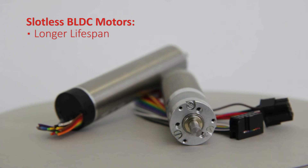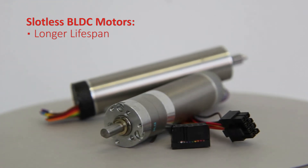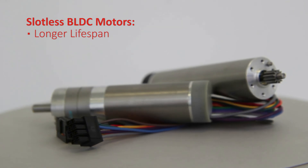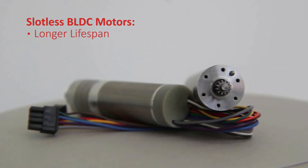Additional accessories are available, including spur and planetary gearboxes, and optical and magnetic encoders, to provide a complete solution for our customers. Thank you, and please visit us on Polskap.com, where you can find more details on our brushless DC products as well as information on our other products.